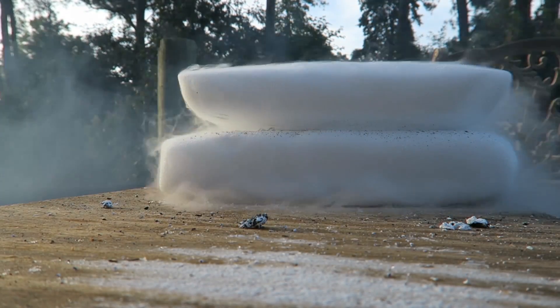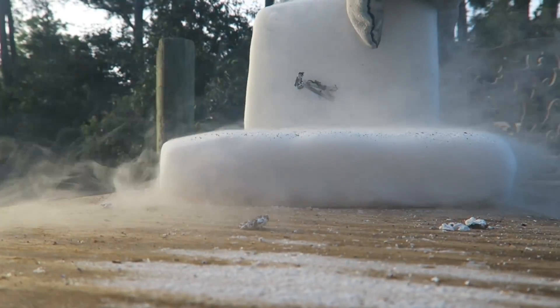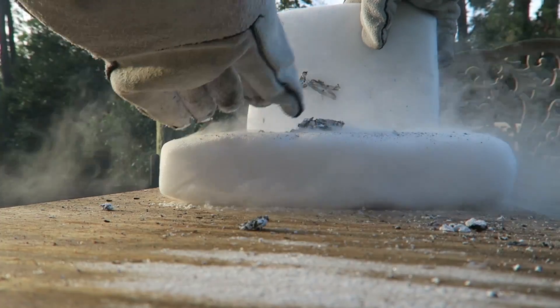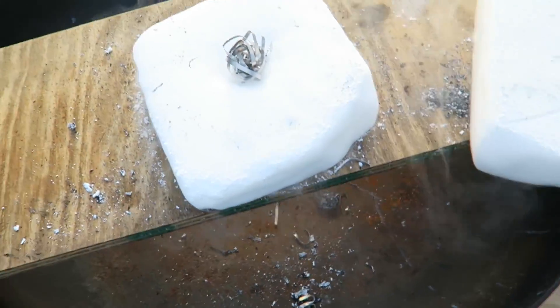Do you see that? It's burning so hard that the dry ice almost does not put it out — it takes a while. Pretty insane, huh? Alright guys, let's do it one more time.